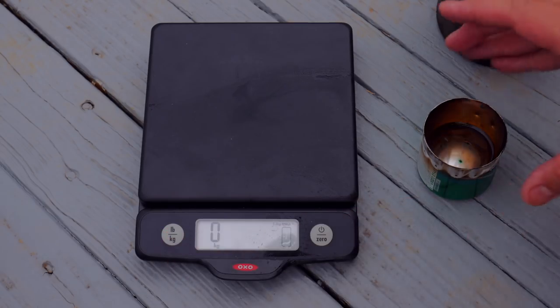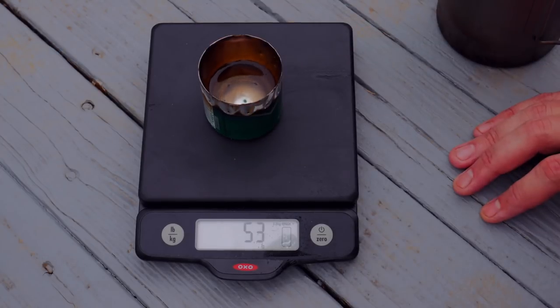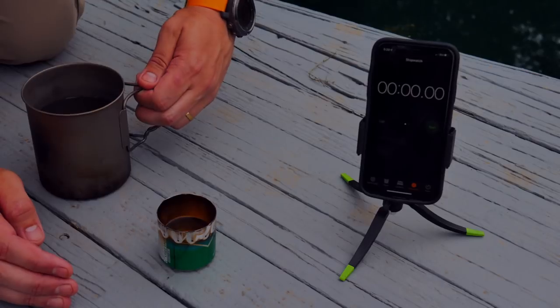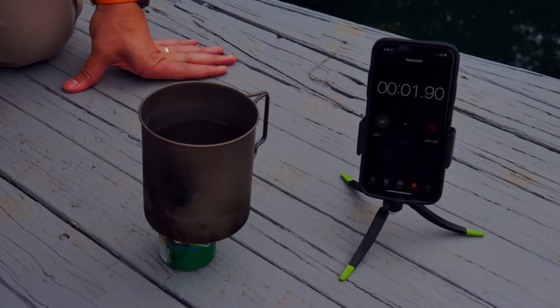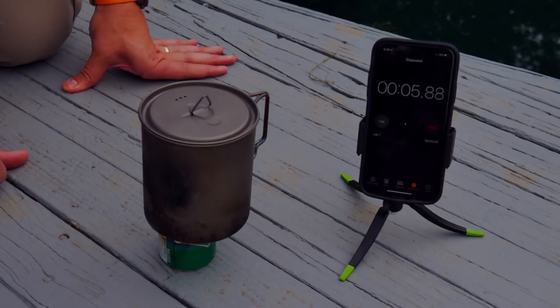We're going to do this in grams. This is my alcohol stove with plenty of alcohol — more than we'll need to get this to a boil. We're looking at 53 grams. We're going to set this to go. So we are bloomed, we're going to put this on, set it to start, and make sure we put our top on. Let's see how long it takes to boil two cups of water without a windscreen.